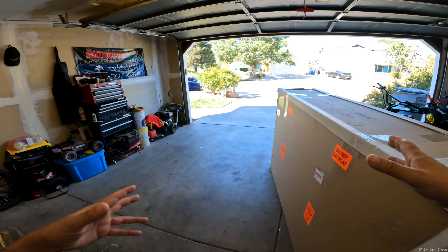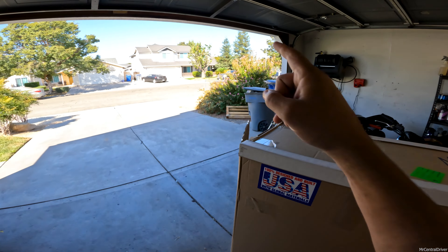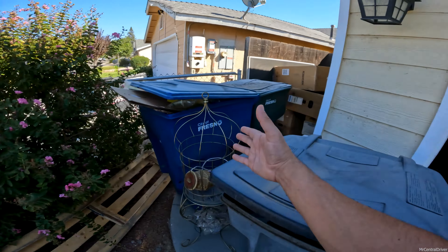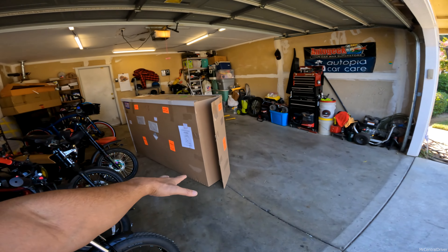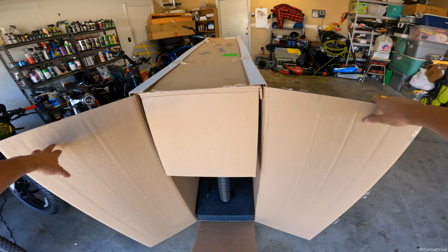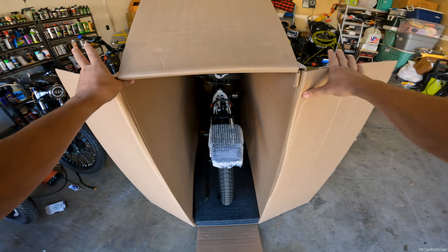The reason I'm doing an unboxing is to show you how these bikes come compared to other companies. This bike comes on a pallet — that's the only downside — you have to dispose of the pallet somehow. It sits on the bottom, someone brings it in with a little jack, and you're pretty much presented with the bike right away.